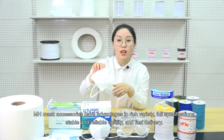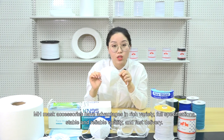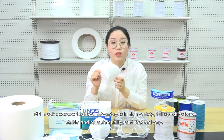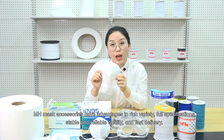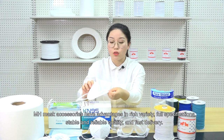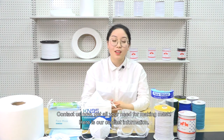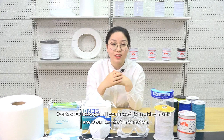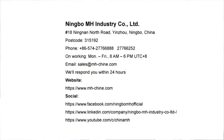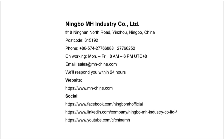MH mask accessories have advantages in rich variety, multiple specifications, stable and reliable quality, and fast delivery. Contact us now. Get all you need for making masks. Here is our contact information. Thank you.